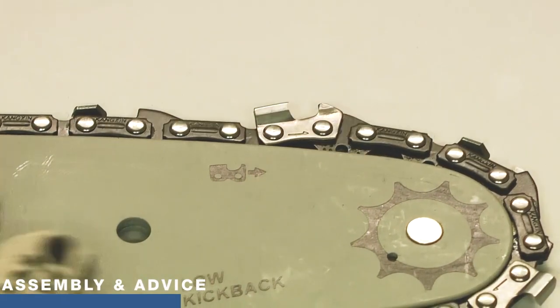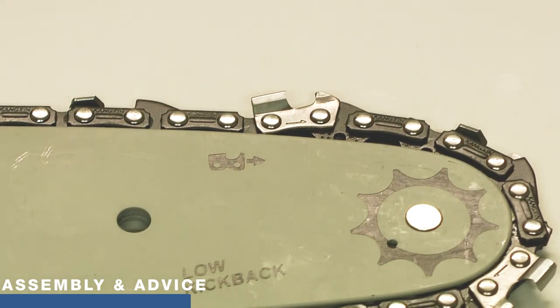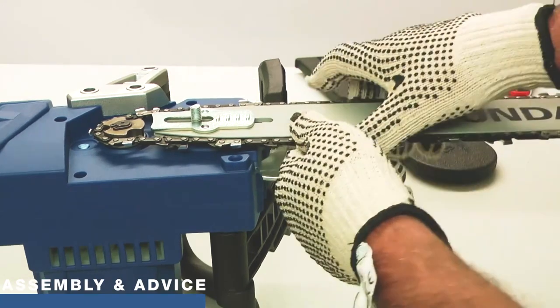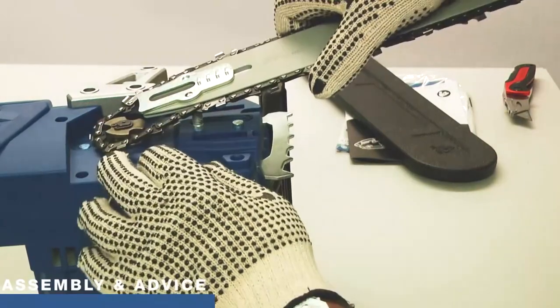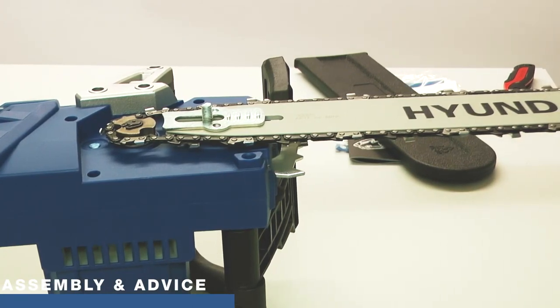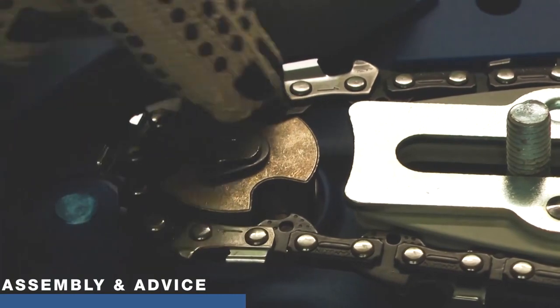I'll put the chain into the bar — as you can see I'm wearing gloves — and then we can head back to the saw and fit the bar and chain as one. The chain sits in the groove all the way around the saw, and the little teeth will drop into the grooves quite neatly in the driver gear. As you can see, the internal teeth on the saw are sat in the grooves correctly, so that is now fitted loosely.